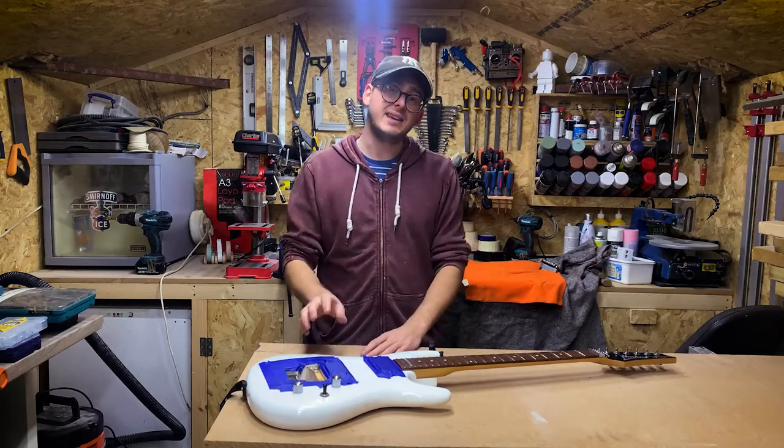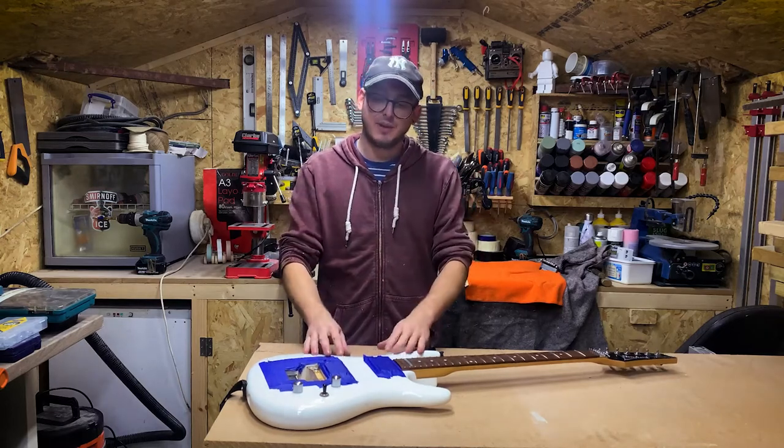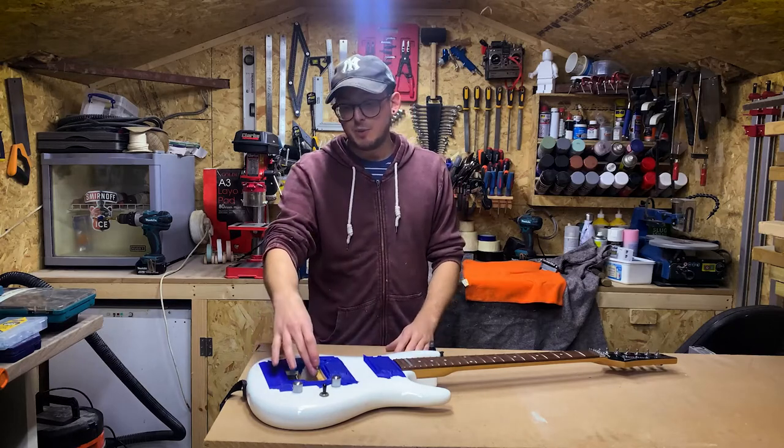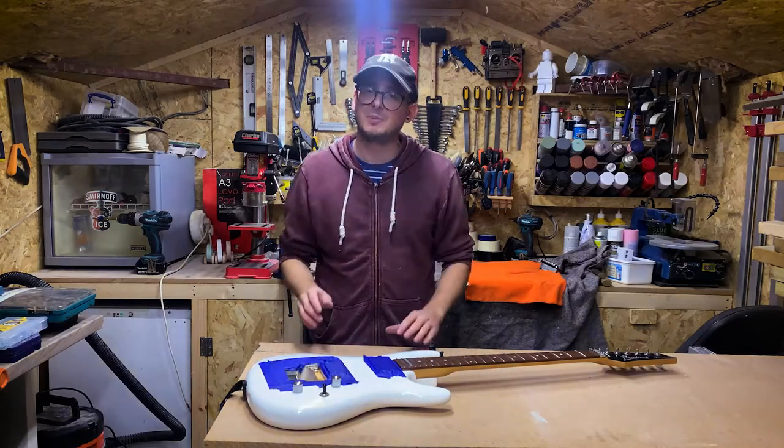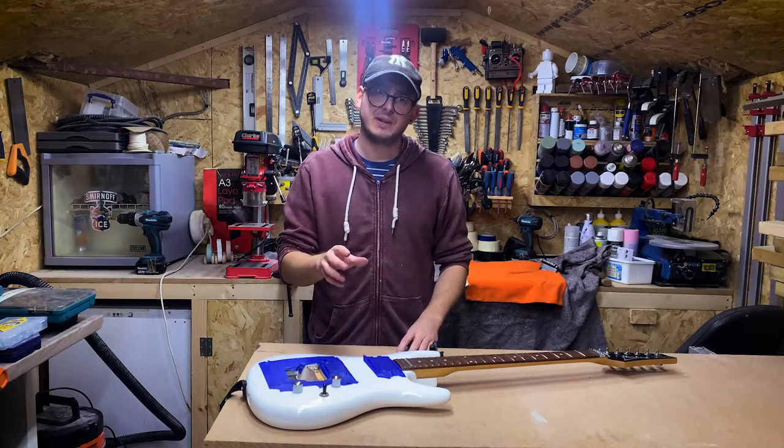Hello and welcome to Rip Makes. Today we're going to be working on this guitar. We're going to be doing some trem work and replacing these studs, which is a very niche project but I think some people out there will really find it useful. So let's go on with it.